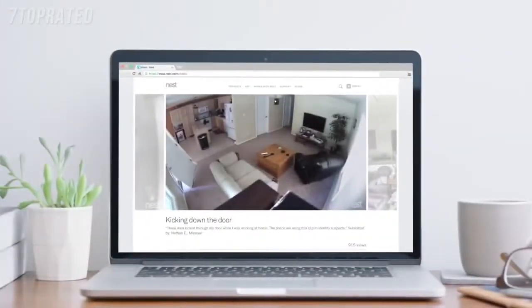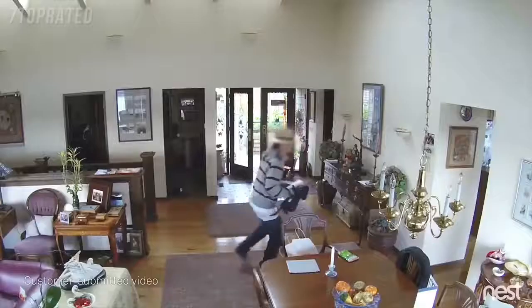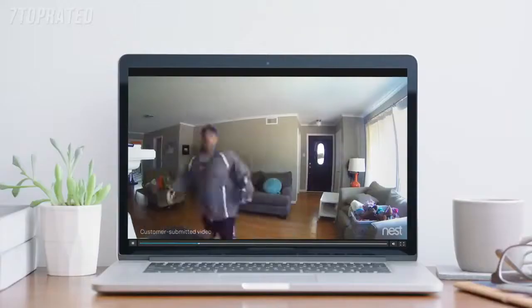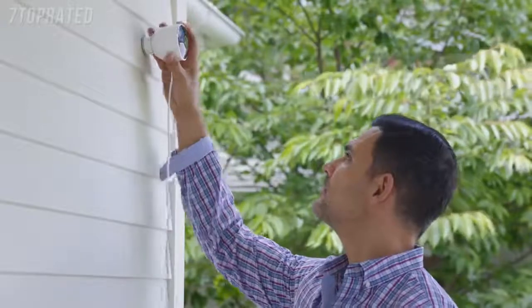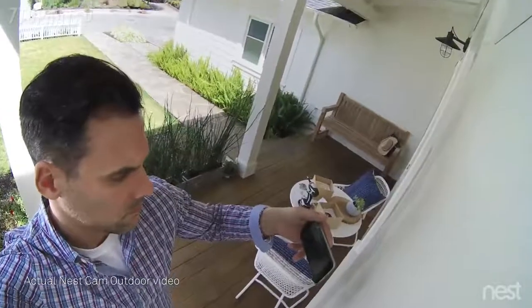For years, Nest Cam owners have been spotting burglars as they enter homes. But what if you could see someone coming before they broke in? Now there's Nest Cam Outdoor to help you look after home inside and out 24-7.